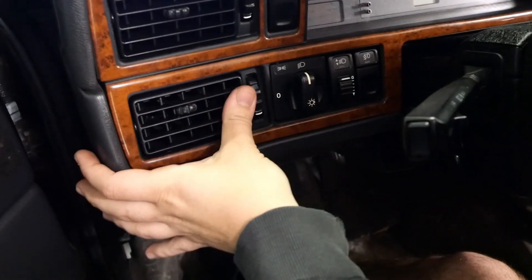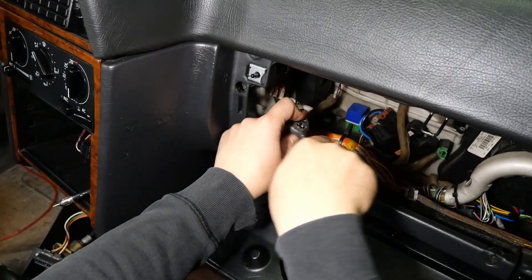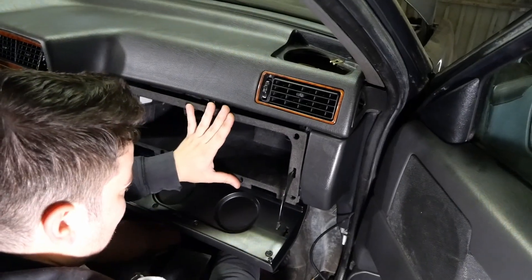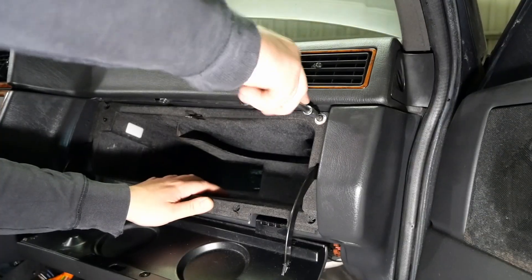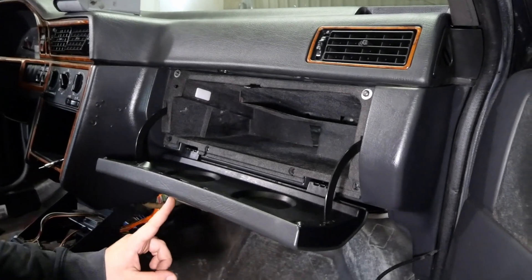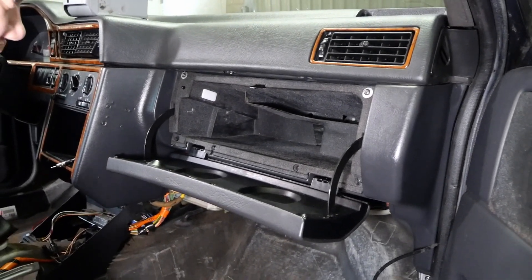That looks fantastic. So we do need to get a few new screws but that's one glove box reinstalled.